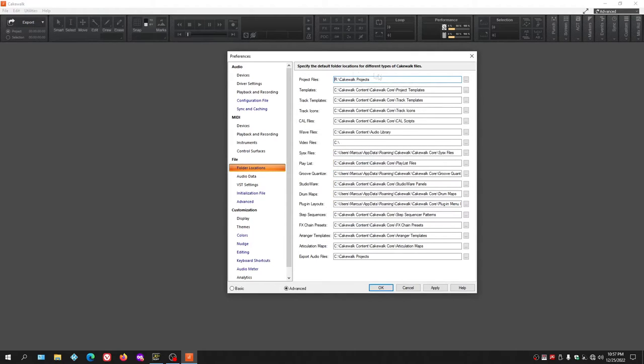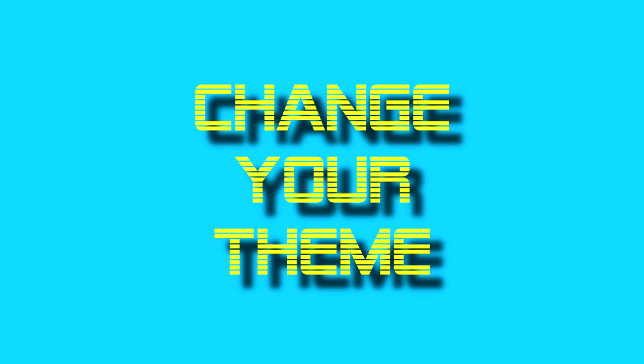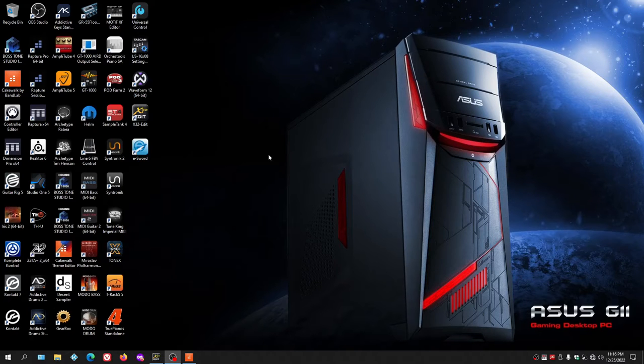Now whenever a new project is made it will save within that folder on the R drive. Click OK, and all projects will be on the external drive. The same applies when exporting a file — navigate to the R drive and the Cakewalk Projects folder so the exported file goes there as well.